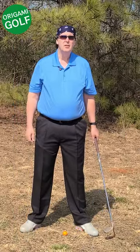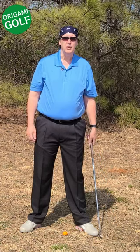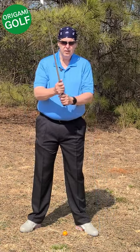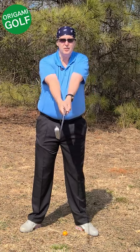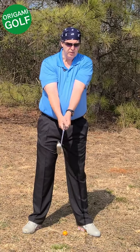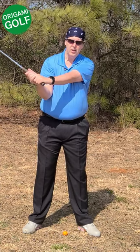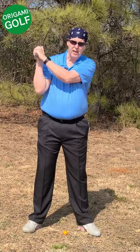One reason people bend their lead arm in the backswing is they try to keep their bicep glued to their chest. Even if your bicep starts out in a good position on top of your chest in the backswing, if you keep it glued down to your chest, you can only get about this far until you have to start bending that lead arm.